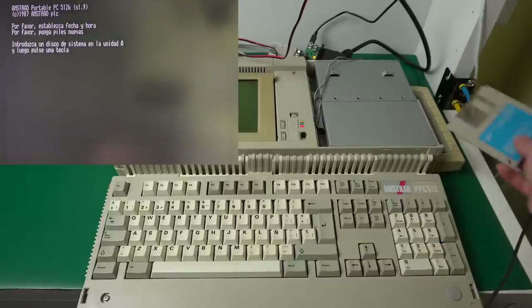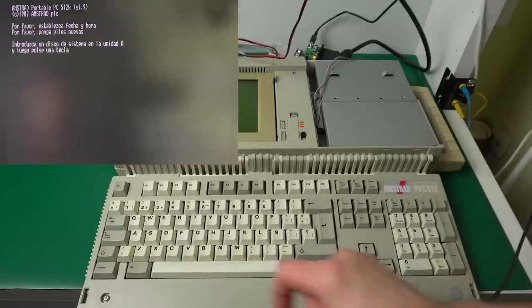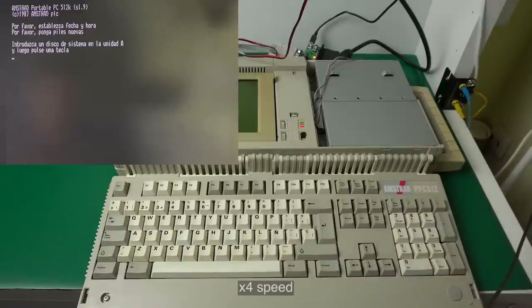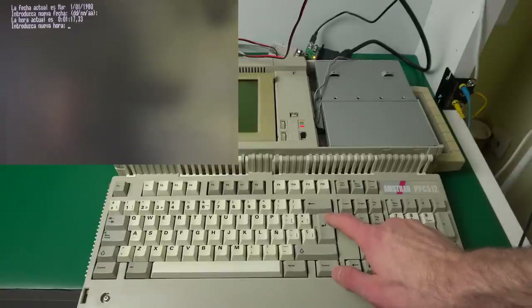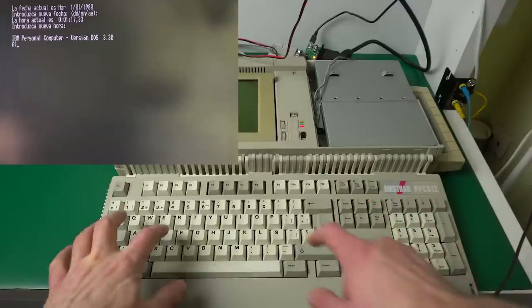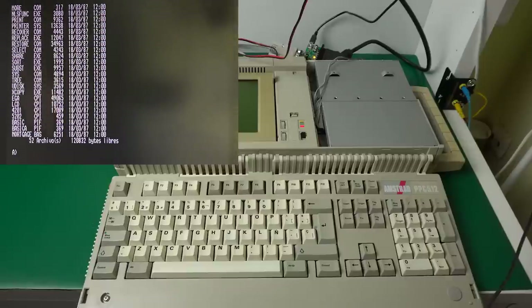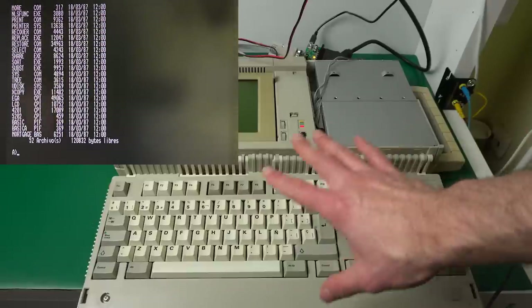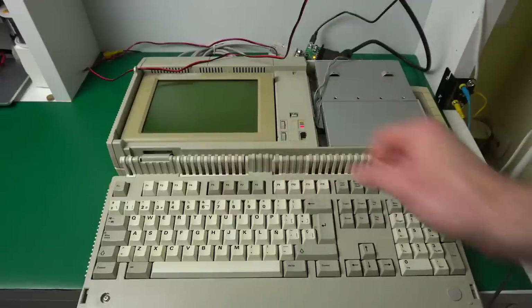Let's turn it on. Doesn't look like we're getting anything — oh, there we go! And this is just a TV. Wow, the image quality just for the text is great. I wasn't expecting it to look this good. This is the first time we're seeing any video out of this computer, and it just looks like it's working fine.